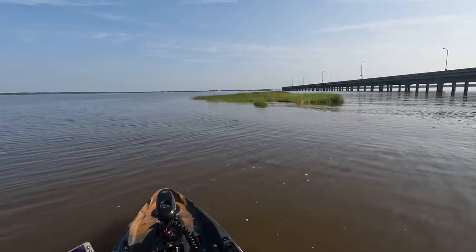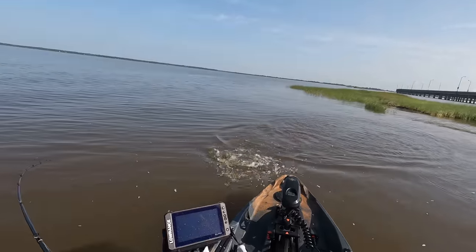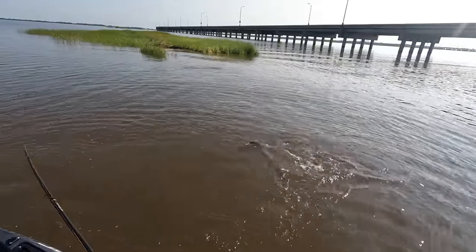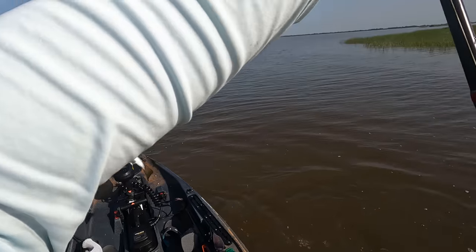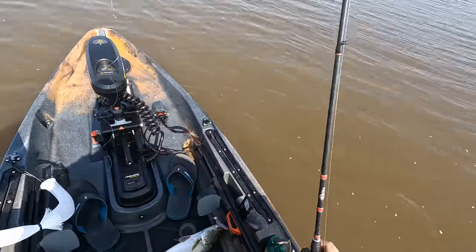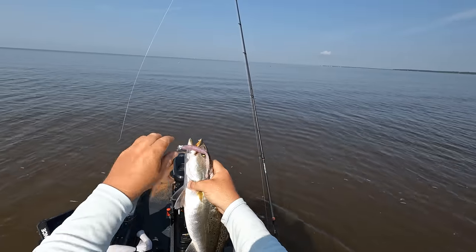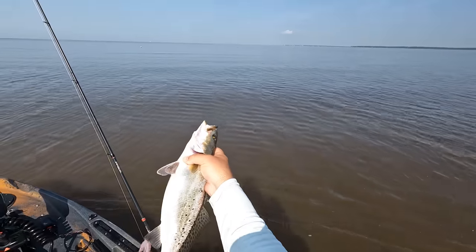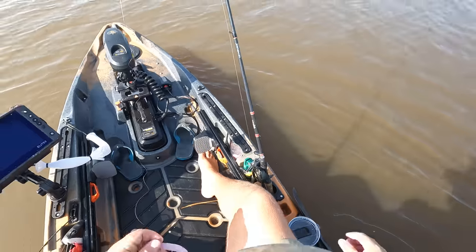Got him — good thump. That's a good trout! He sat down like a flounder too. That is a decent spec getting airborne on me — come in the boat one time! You'd think I was out here trout fishing and not flounder fishing. This dude is fat, definitely the biggest trout of the day. One of my favorite fish to target — after flounder it would have to be speckled trout. All right girl, appreciate that bite, bye bye — what a catch!